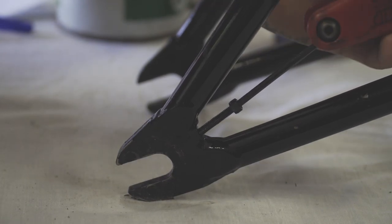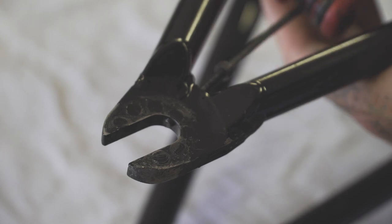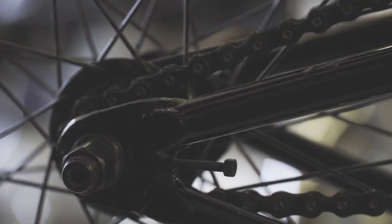Once you've comfortably got the thread started, grab a hold of a 3mm allen key and thread the tensioner all the way through till it pops out of the dropout. Once we have the chain tensioners fitted to the frame and the wheel put back in, it's time to put your chain over your front sprocket and your rear driver.